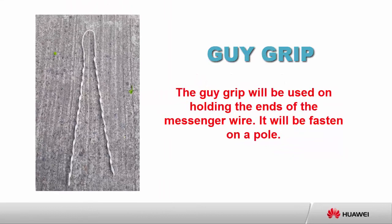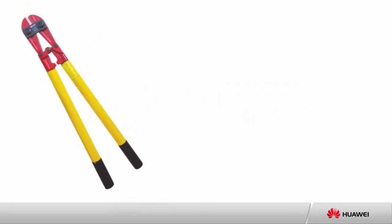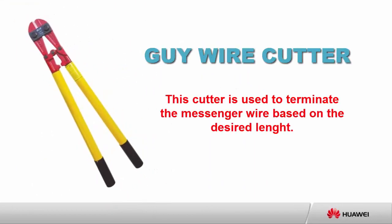Guy grip: the guy grip will be used for holding the ends of the messenger wire. It will be fastened on a pole. Guy wire cutter: this cutter is used to terminate the messenger wire based on the desired length.